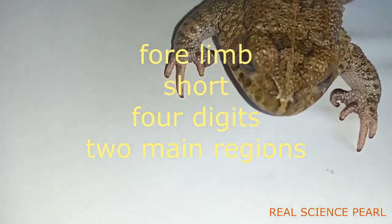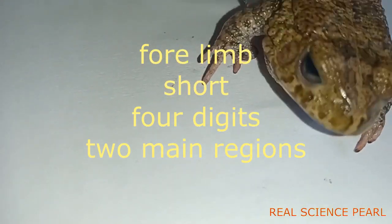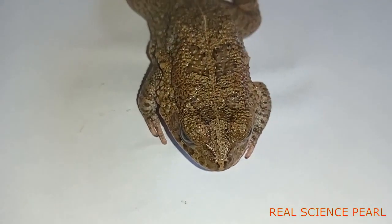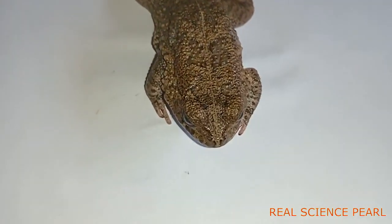The fore limb also has four digits, which enable the specimen to dig burrows in the ground to hide from predators. The fore limb also has two main regions: the upper arm and the forearm.